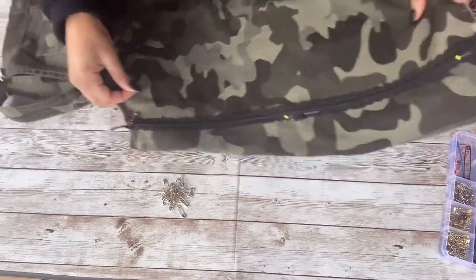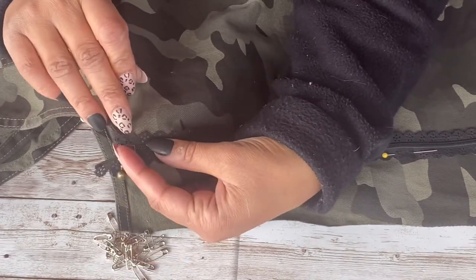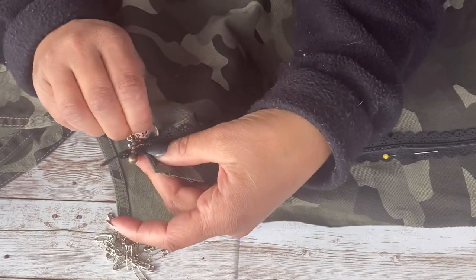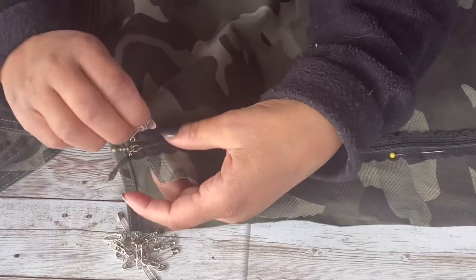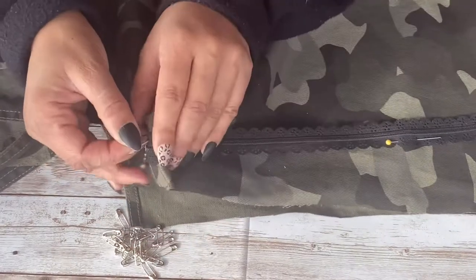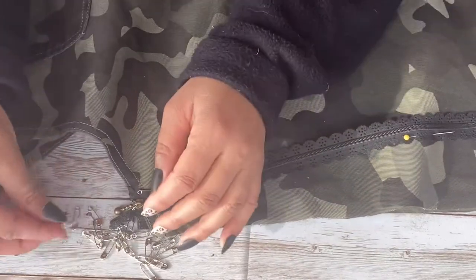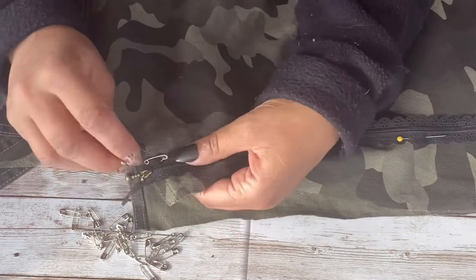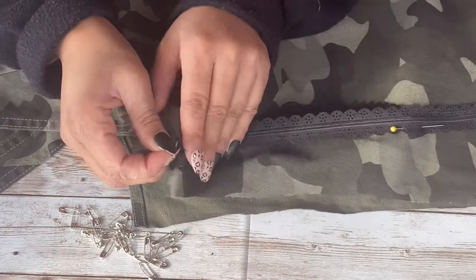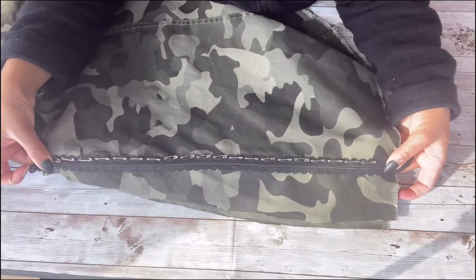Now we're ready to start adding these tiny little safety pins. You could use bigger safety pins, but I think it looks way more cool with the smaller ones. I'm trying to get to the center of each flower pattern on the zipper tape, and when I come through to the other side I put it back through the center of the next flower. It's a little tedious but so worth it because you get the exact spacing you want. If your zipper doesn't have a pattern, you could just draw evenly spaced dots with a ruler.